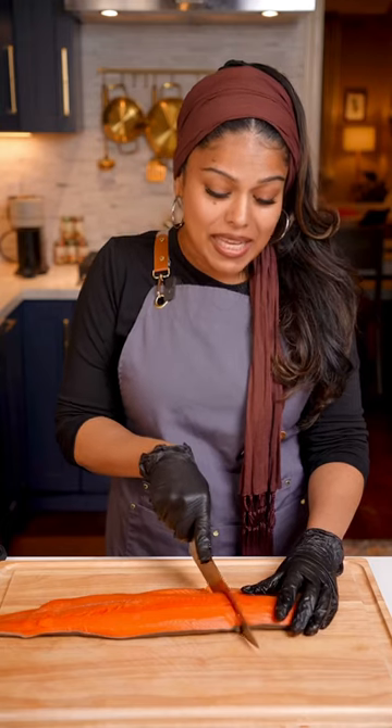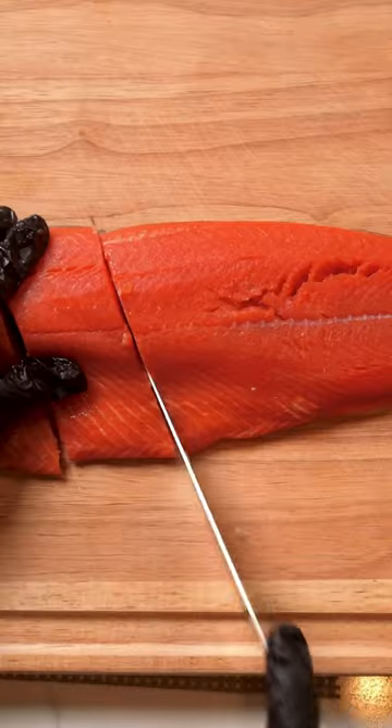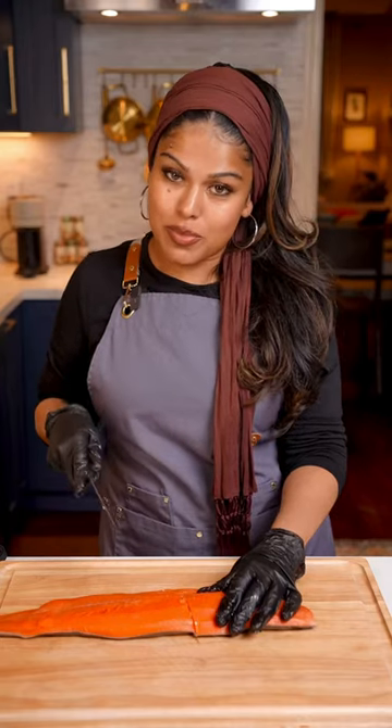This is so good. I'm going to show you how to make an easy skillet dinner that takes less than 20 minutes and has about 30 grams of protein.